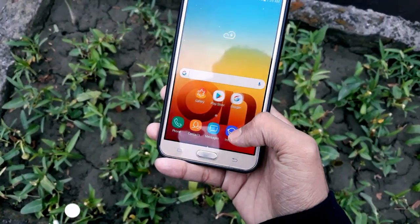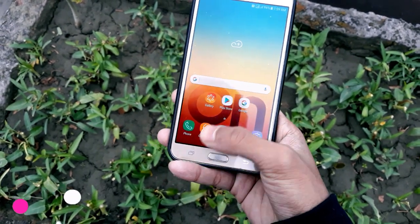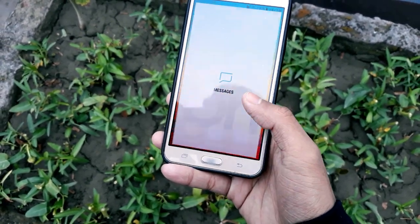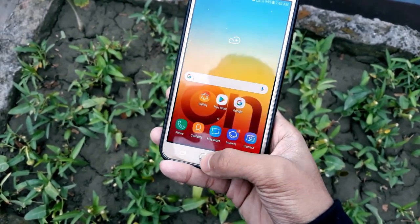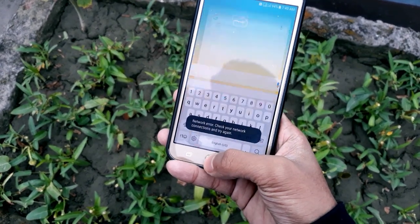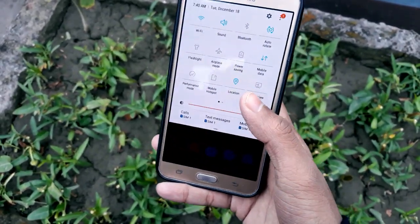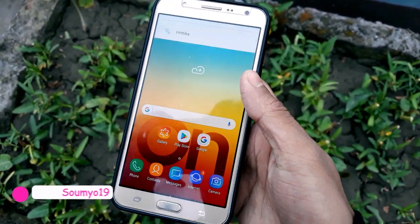Let's open some applications and see how the device handles them. Opening Contacts, the Phone Dialer, and Samsung Internet Browser — all applications are running well with no lags. I always suggest installing Redon Kernel Version 4 on this ROM for a bit more boosted performance. Everything is okay, and there are no issues with hotspot or Bluetooth — everything is working properly.